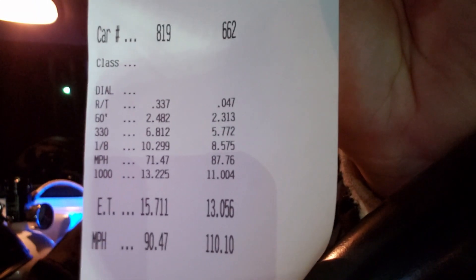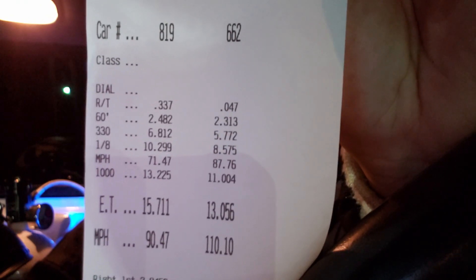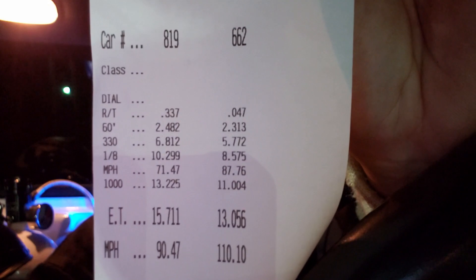As you can see, the mile-per-hour jumped a lot — we gained pretty much six miles an hour over the 75 shot. Definitely got more power on the big end, but we can't 60 foot, as you can see, so it's killing us in the quarter mile. We've got to run pass number five.